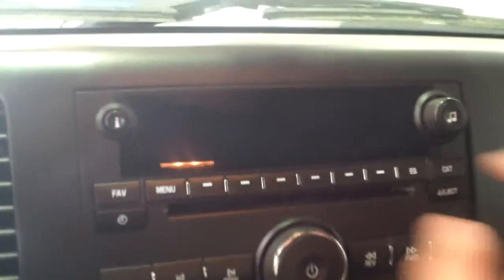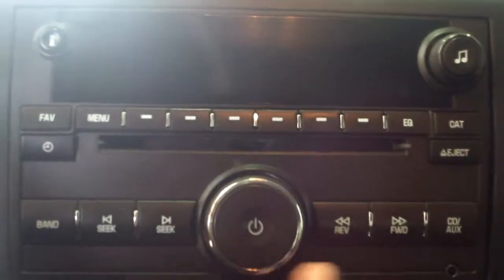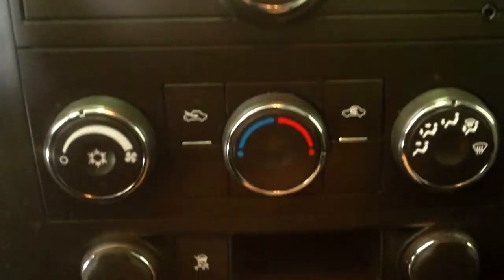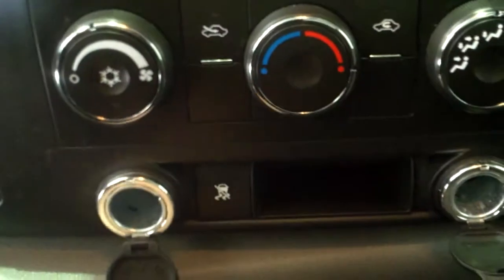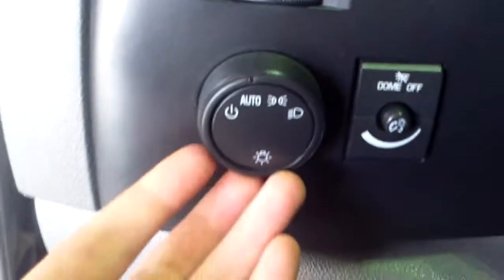Right in your mirror you got the OnStar, which is nice to have that peace of mind. Right down here we have our radio controls, CD player, then your power and volume — all your functions right there at your fingertips. Below that we have our climate controls: this one over here would be the power, hot and cold, and where it's going to end up going. 12-volt chargers on either side, we have our traction control right down there as well — 4 on the floor, it is carpeted in here. Right over here we have our light settings; back here is where you'll find your blinker and windshield wiper; shifter up here to overdrive, tow mode.